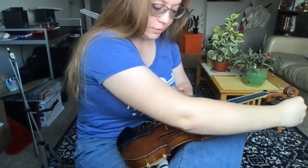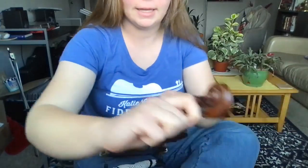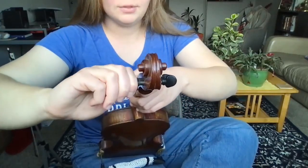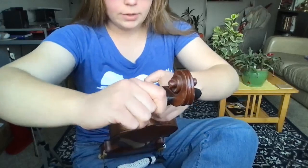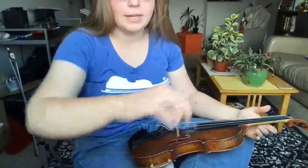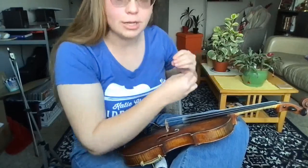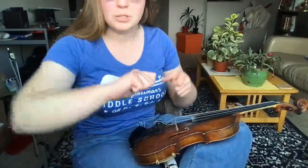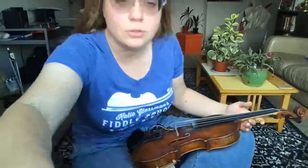Now that I know my string is in its groove up here on the nut and also in the groove on the bridge, I'm going to begin gently pushing the peg in — counter to the way I was pulling it before. This tension from just pushing your peg in is all that's going to hold your string, so it's important to push it in so the peg has enough tension in the scroll to hold the string. If your peg slips and your string goes flat, it just means you didn't push hard enough. Your fiddle is built for this — you can really push that peg in.